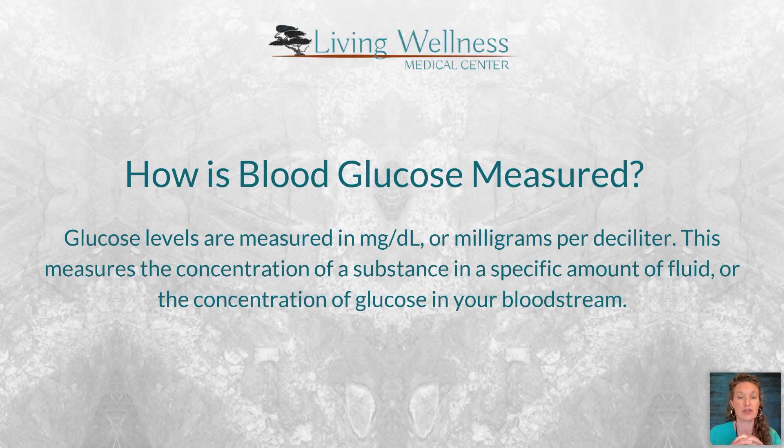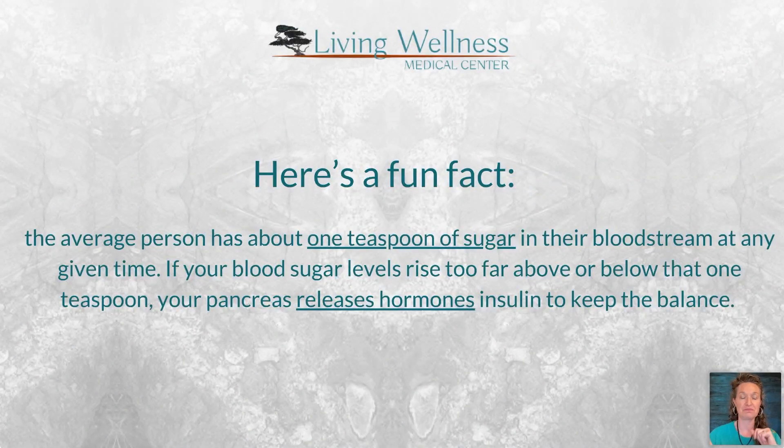Blood sugar is measured in milligrams per deciliter — you can see that unit on any lab report. It measures the concentration of glucose in a specific amount of blood. A fun fact: the average person has about one teaspoon of sugar in their blood at any given time.